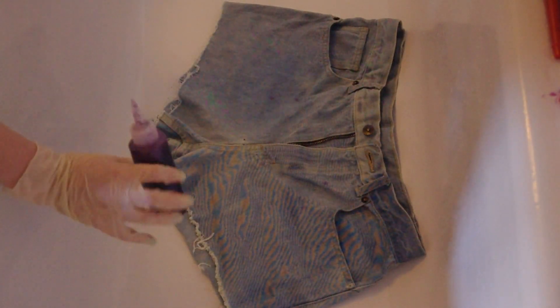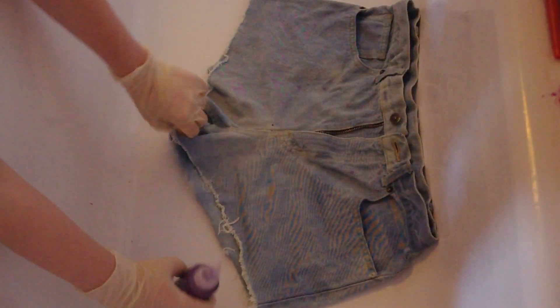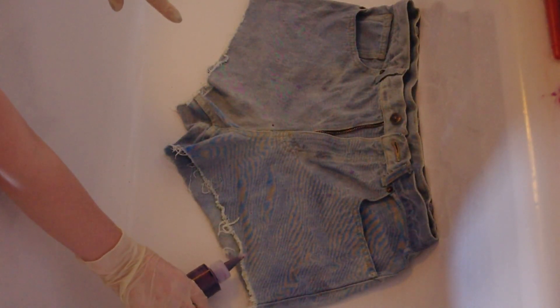To make this gradient effect I'm going to start at the bottom using the darkest colour, because that's where the colour needs to be strongest. I'm just going to pour it straight out of the bottle onto the shorts.